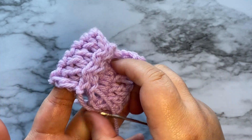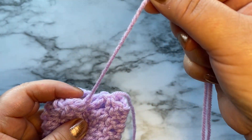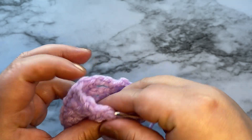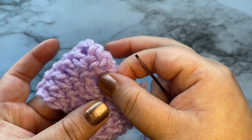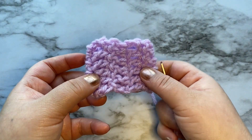I'm going to go ahead and flip it to the right side. Now this little string, you can go ahead and weave it in so that it's not loose, or you can tuck it inside if you'd like. This is the back side and then this side is the front side.